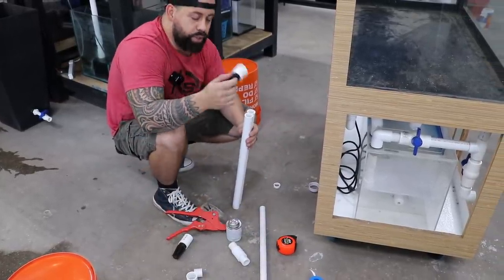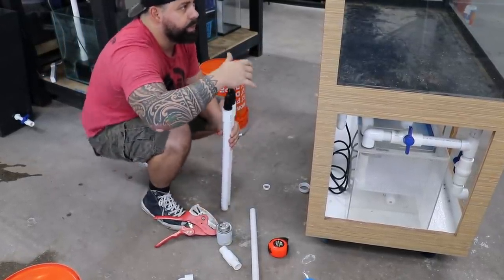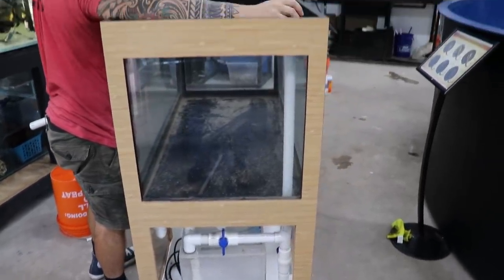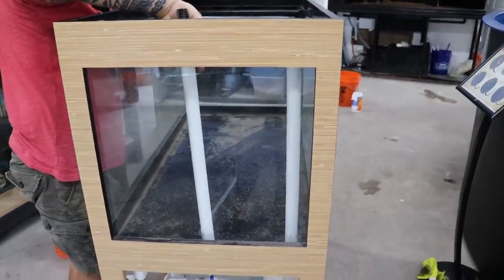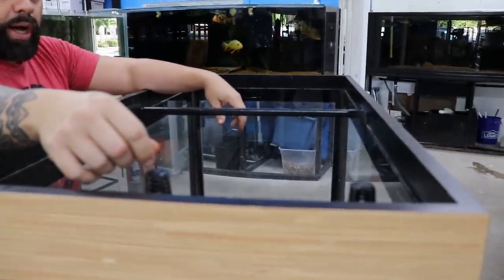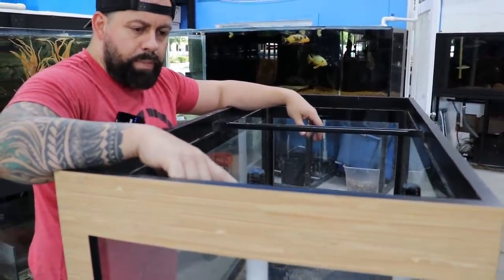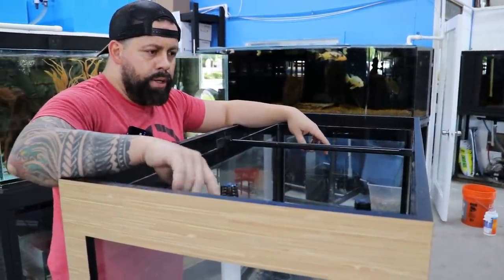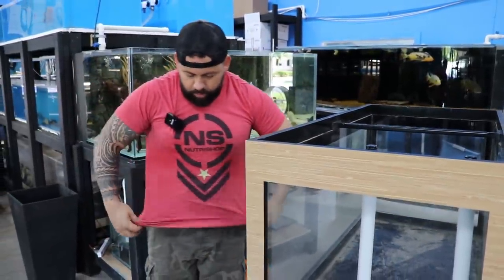I forgot to account for the coupling — now it's going to be way too high. See, I've got to cut a little bit more. This is going to be a little too high and the water is going to start overflowing. Because it's a little enclosed it will back up, so I don't want it to go past that. I just have to cut a little piece — no problem.